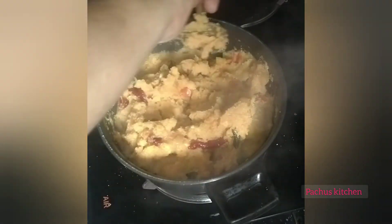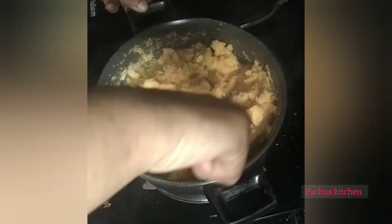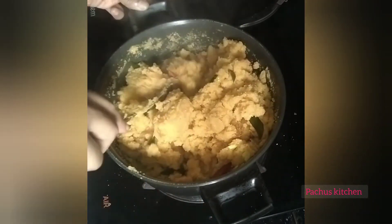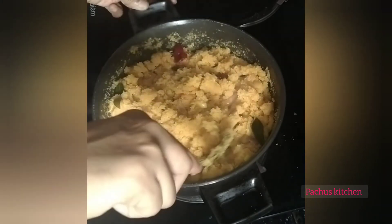This recipe will be made in a very good way.